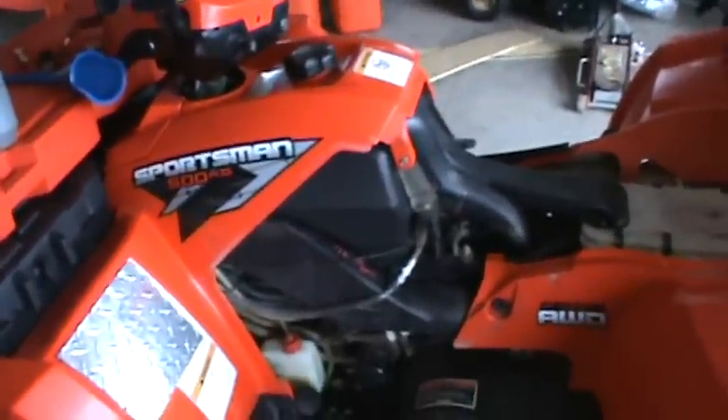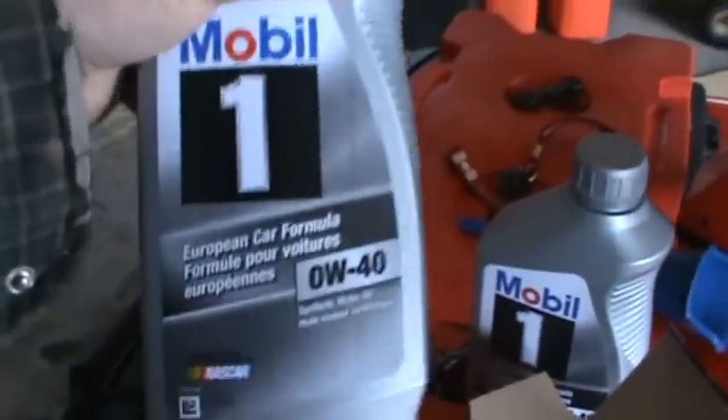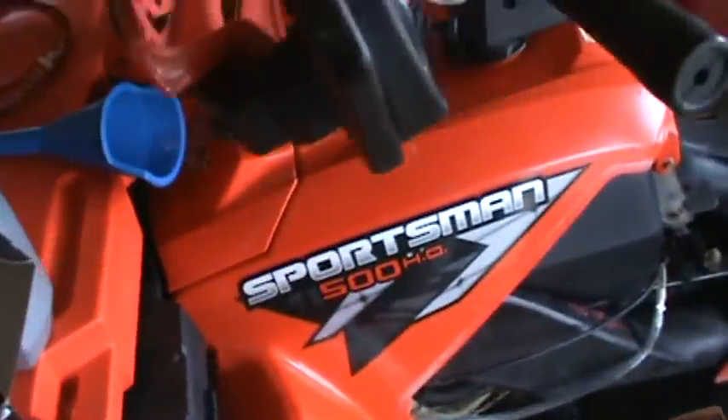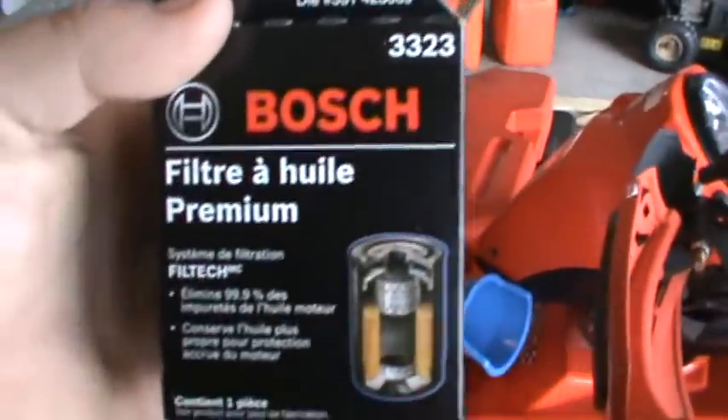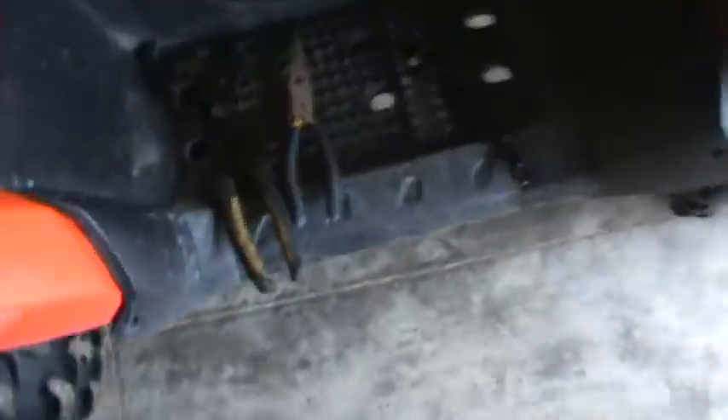Hey YouTube. I'm doing an oil change on my 2008 Polaris Sportsman 500 HO. What you'll need is two liters of your preferred oil. I have a Bosch 3323 oil filter, an oil filter wrench, a pair of needle nose pliers, and a 14 millimeter wrench.